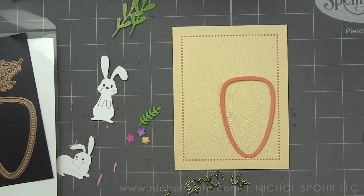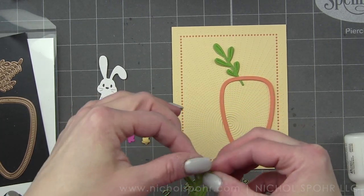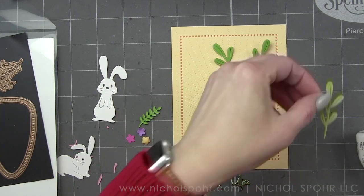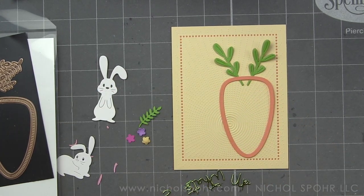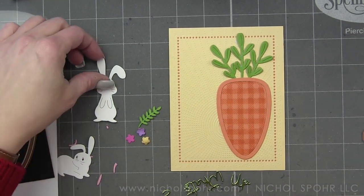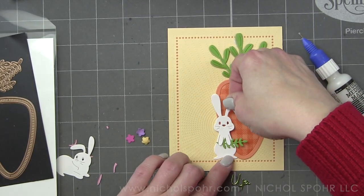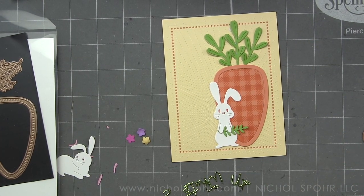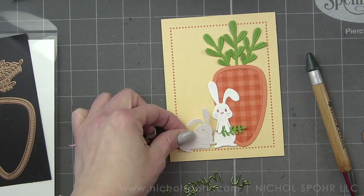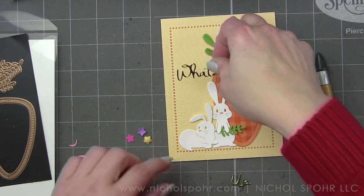We'll inlay the center part. These big carrots are so cute — if you're looking for fun little accents, you could string them together and make a banner or garland, which would be darling. They'd also make cute scrapbook page decorations or embellishments, and fun place card holders for Easter dinner with an initial or name on there. So lots of ways to use these carrots, not just for cards.